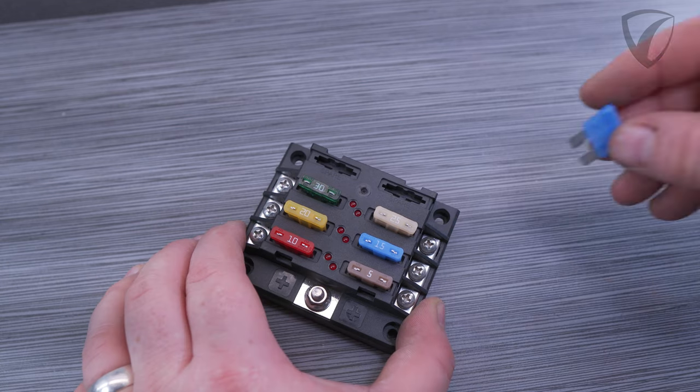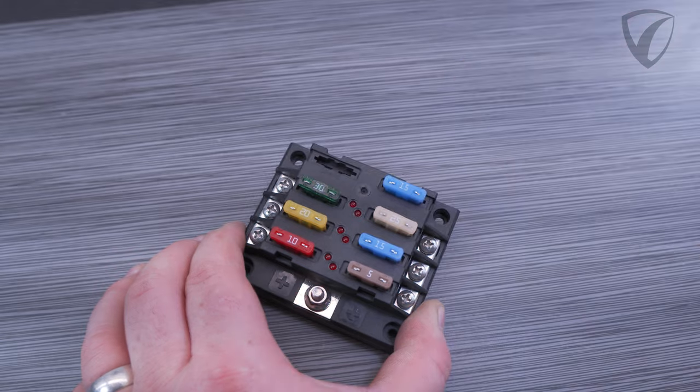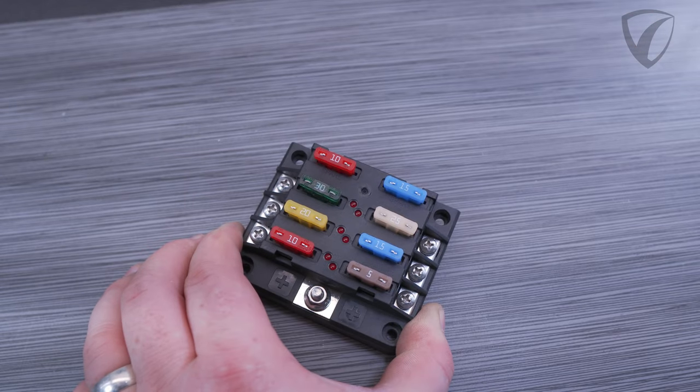For every 6 circuits you do get 2 spare fuse slots, and these are great for storing commonly used fuses and having extras just in case you need them.